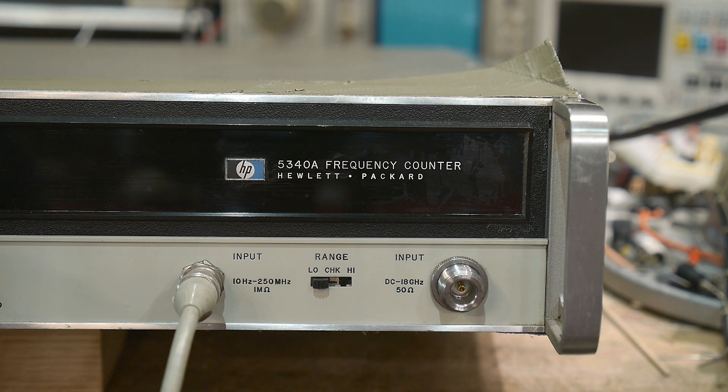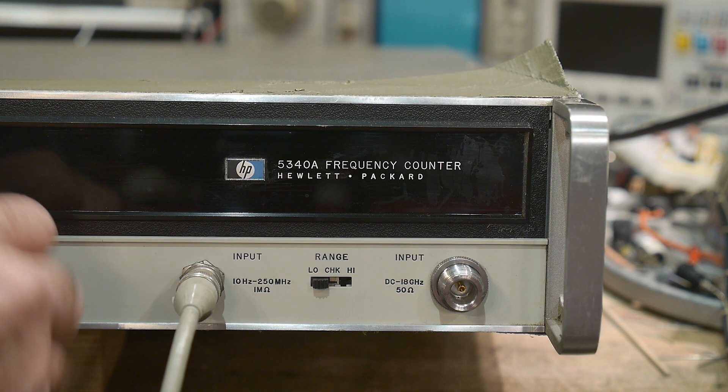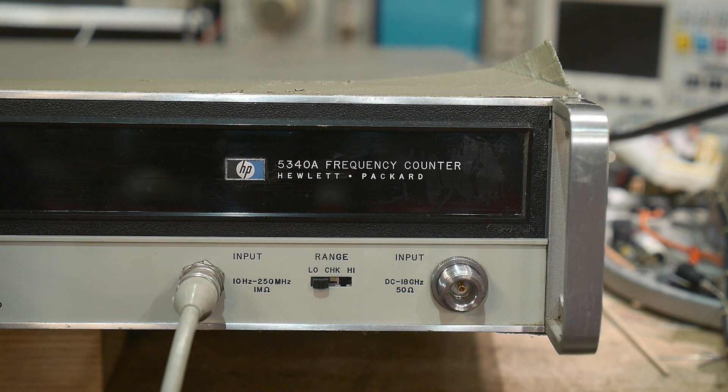It comes with some words of warning — it needs work, it doesn't work. That's why she said if I'd like to take a look at it. I'm going to try to repair it and give it back, and maybe it'll end up in your hands if you ever go there. Let's go ahead and turn it on. It's nixie tube, so that's super cool to begin with.